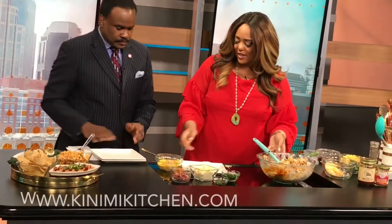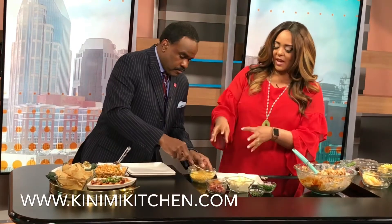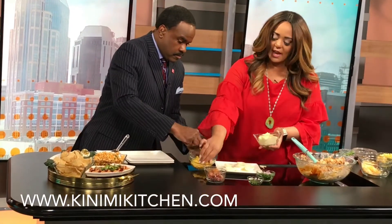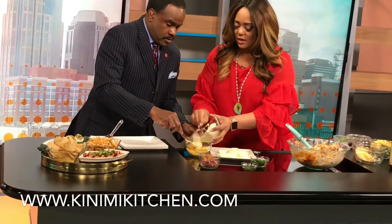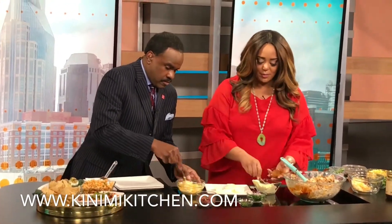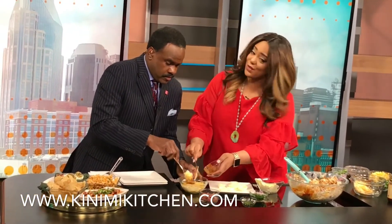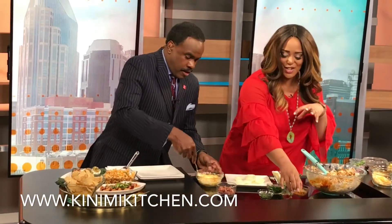These also come together rather quickly. We've got some egg yolks in here and we're just going to add a little bit of mayonnaise. We also have some garlic in there, some chipotle, and then we're going to put in a few tablespoons of Winfrey's Nashville hot chow chow. This is a newer flavor.